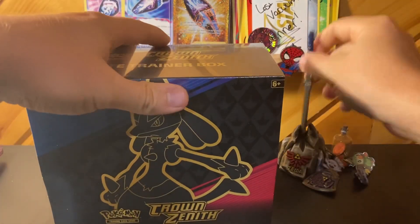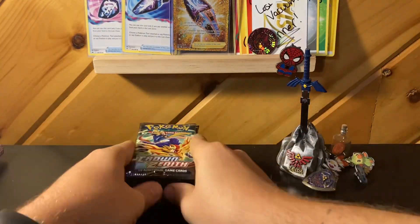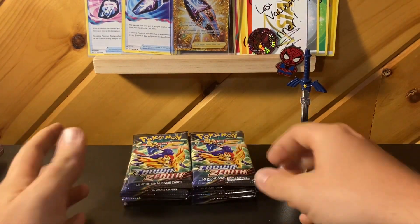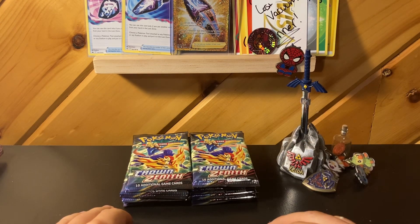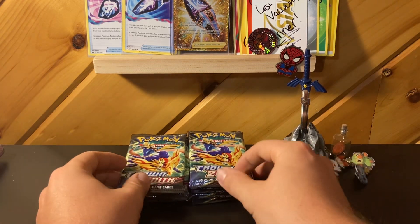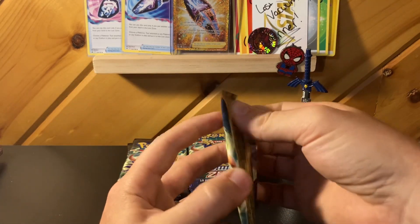Let's open this thing up. Here it is — one of my favorite sets that I've opened in a while, and some of the best pulls I've had have been from this set, so it's kind of fun to open that up. Plus I needed another ETB for storage. I wanted to buy one just because I like the containers, so here we go. I'm gonna start opening these — no rhyme or reason, let's just see what we get.